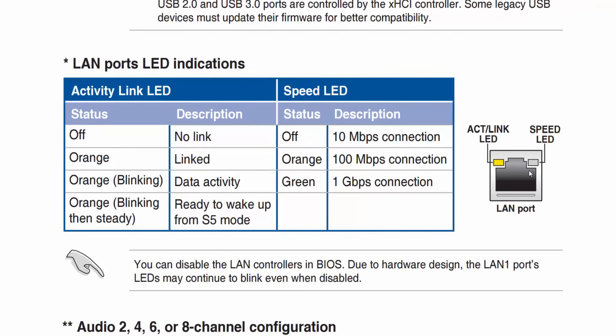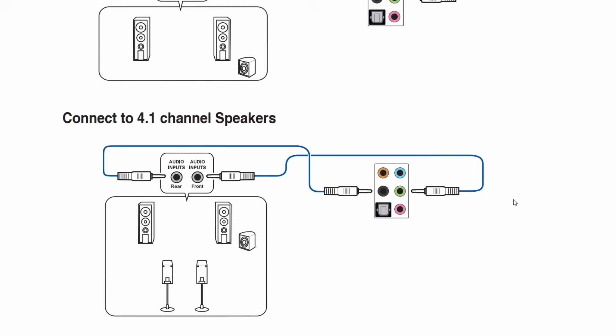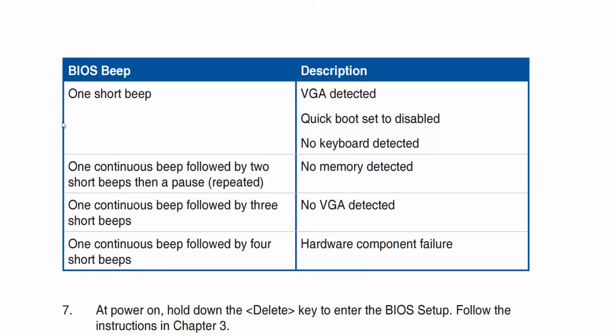Here we see the motherboard giving us information about the RJ45 jack — color codes, the activity light LED, and the speed LED. Here is some information about the audio, which has a more complex setup with subwoofer and front and rear speakers. It gives the user information on how to correctly configure devices to the audio system — notice these are all 3.5 millimeter plugs and jacks. The manual also alerts us to beep codes: one continuous beep followed by two short beeps indicates a memory problem; one continuous beep followed by three short beeps means it's not detecting video.